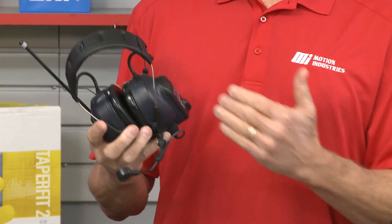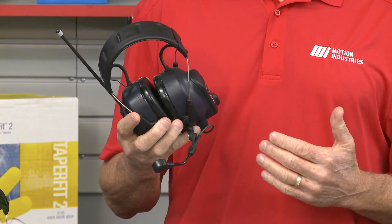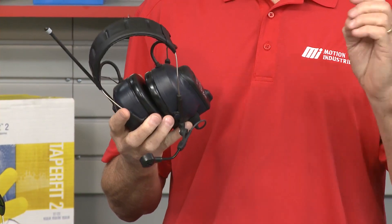It features an integrated two-way radio, Bluetooth wireless communication, and protective hearing technology. The WS Litecom Pro 3 headset is built tough for the working professional and it's resistant to the outdoor elements. This is the next generation of protective communication.